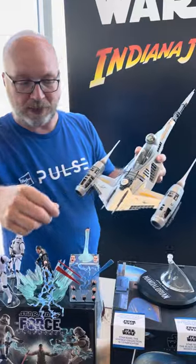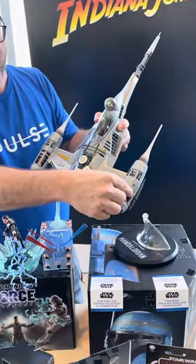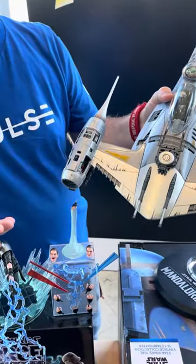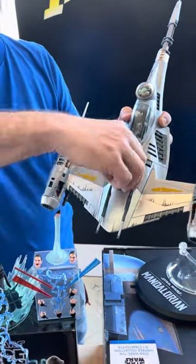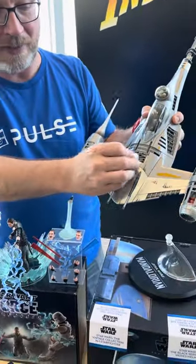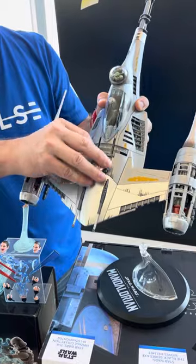There are lots of great play features on this thing. You can remove the engine cover details — it comes off there and can also click on over to the other side if you want. There's also this little engine upgrade that Mando puts on as a separate piece that plugs on there.